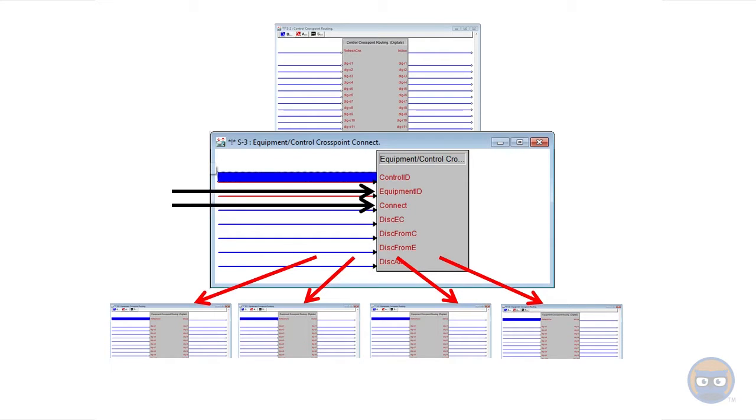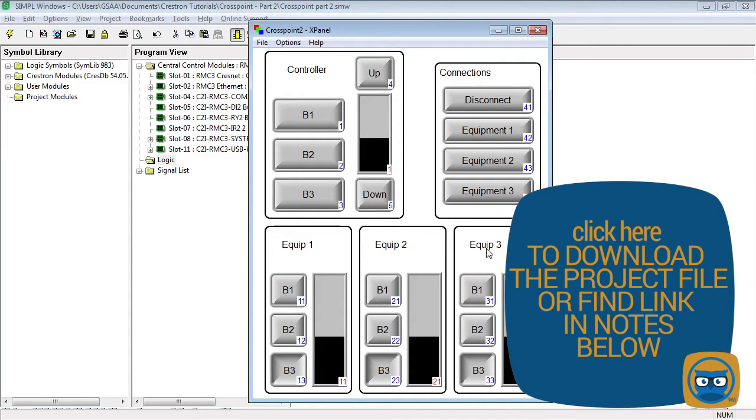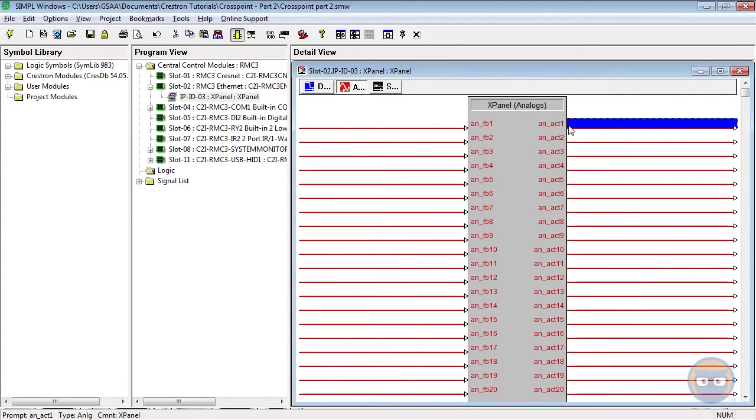So without further ado let's jump into SimpleWindows and build our demo program. Just like in our other videos we have pre-made the x-panel. We're going to be using the buttons inside of the controller box to control each of the zones hosted by the equipment cross points. We're going to have three digital buttons as well as an up and down with an analog slider on our panel, and we're also going to have controls for connection and disconnection to all of the equipment cross points.